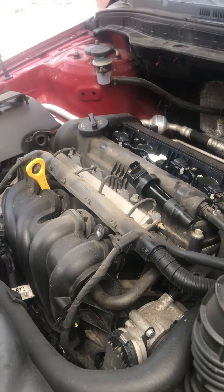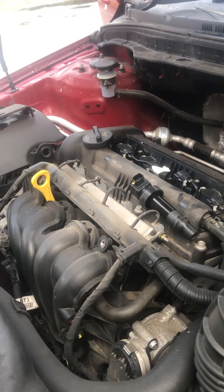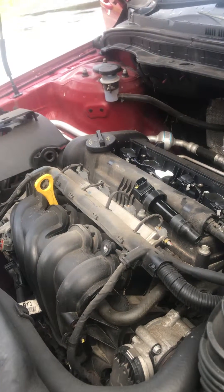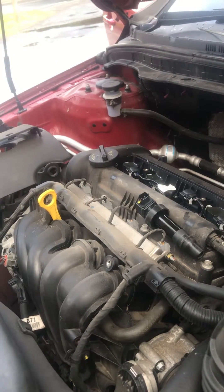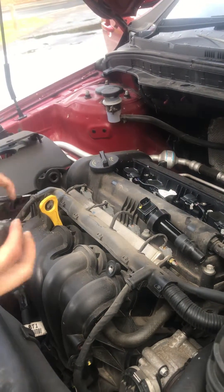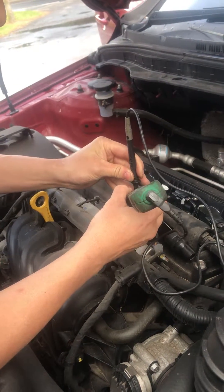So if you get sound on all of it, that means there is a connection. Yeah, it means they have got connection.